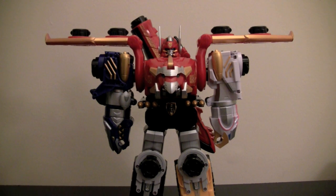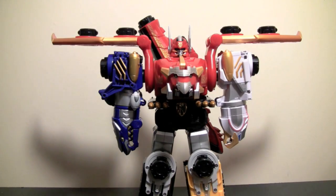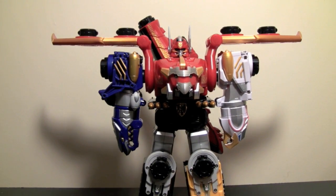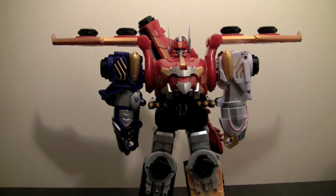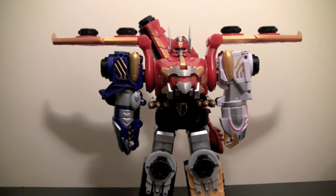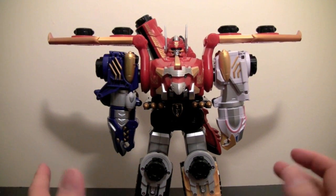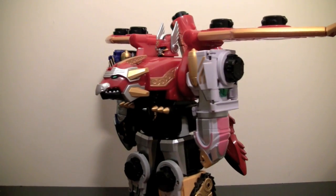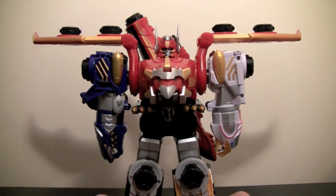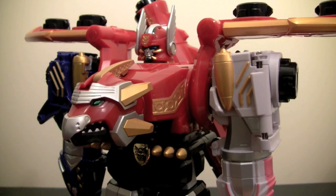So we're taking a look at Goseiger Great here. The lighting right now is not very ideal — this figure's too big to fit in the light box that I currently have right now, so we have to do it this way. Please forgive me for the bad lighting. But considering how bright this figure is, I don't think you're going to mind it. Here we have it with all the headers, and his face is very show accurate, which is cool.